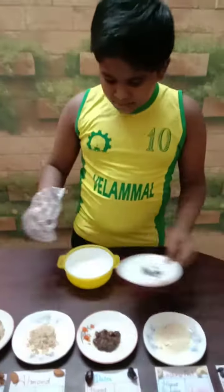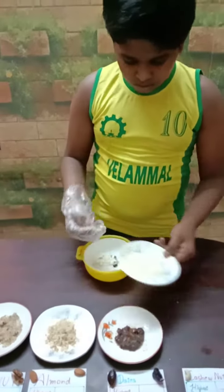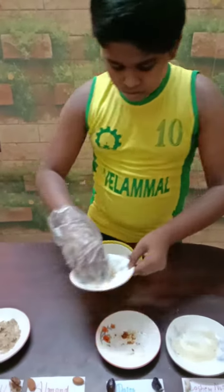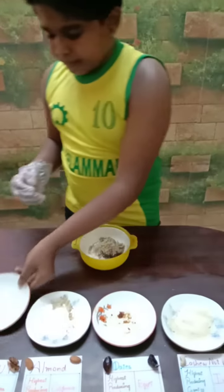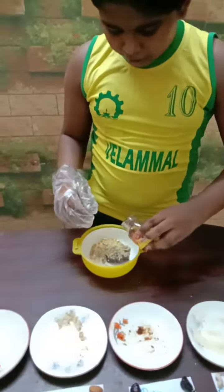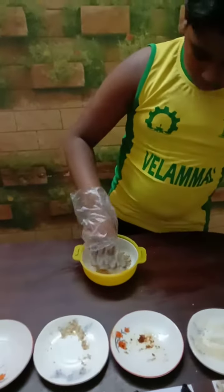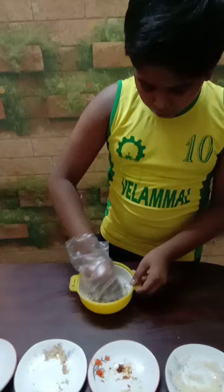So now we will get into it. First, add all the things. All should be finely grinded using a mixer — only partially grinded. After adding all the things, you can put some honey and mix it all. After mixing, you can form a ball.